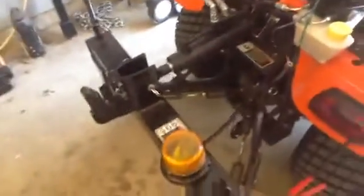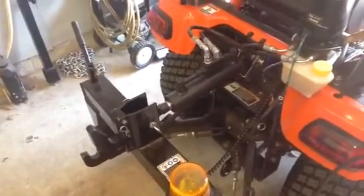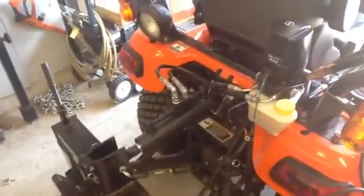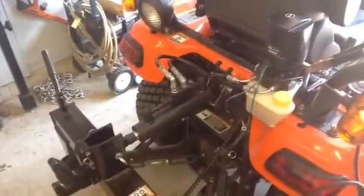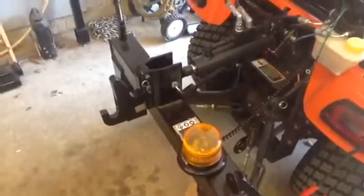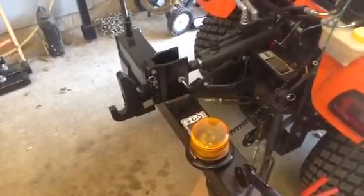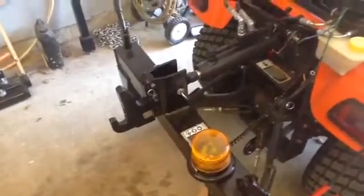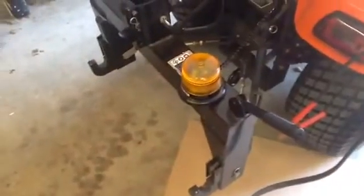So that's all you have to do. It gives you a wide variety of actuation as far as the up and down to change the pitch of the three-point hitch. That's a Harbor Freight, and even though a lot of people have bad things to say about them, this thing has worked without any problem. I've used this for about a year and it just works.